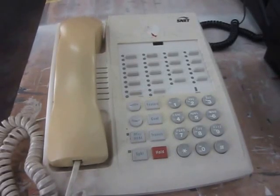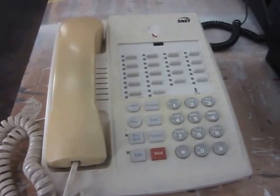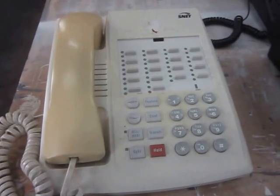Hi, this is Cliff here, American Business Telephone All-Products Painting. I'm following up to our last video, which was the painting of Lucent Avaya plastics to black.